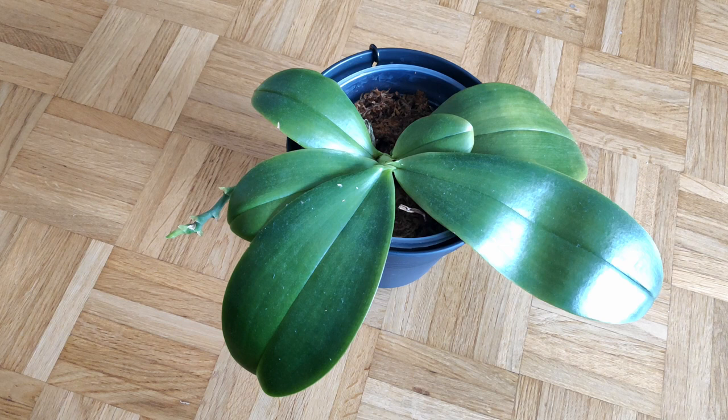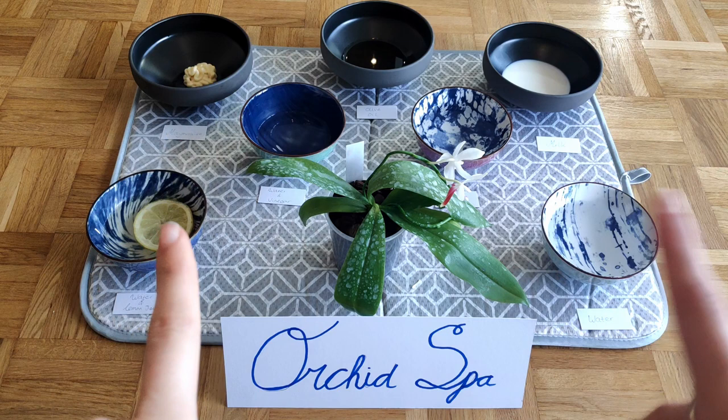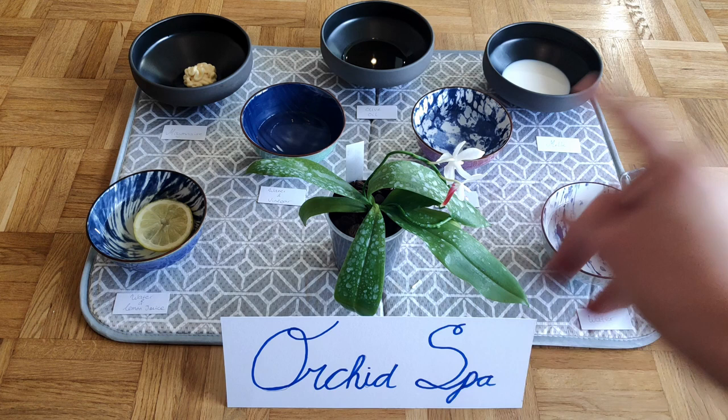I thought it would be an interesting experiment to test the effects of different cleaning agents on orchid leaves, since several viewers expressed interest. So welcome to the orchid spa, where we put the sparkle back into your orchid's leaves. This is a bit of an experimental spa where we're going to test seven different cleaning agents to see which one best shines and cleans the leaves.